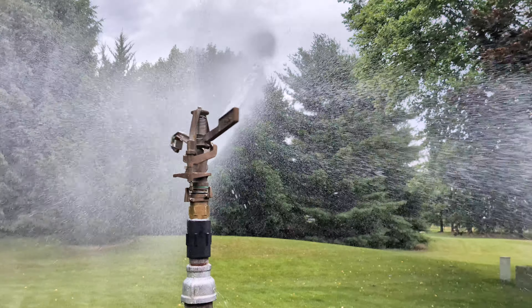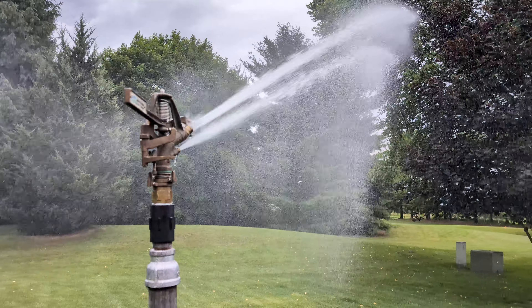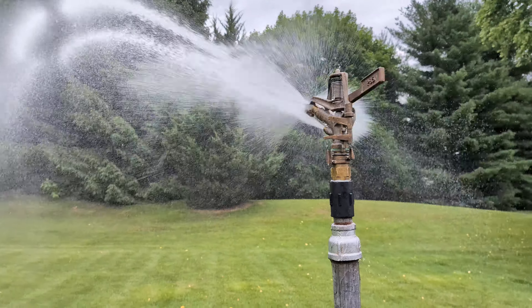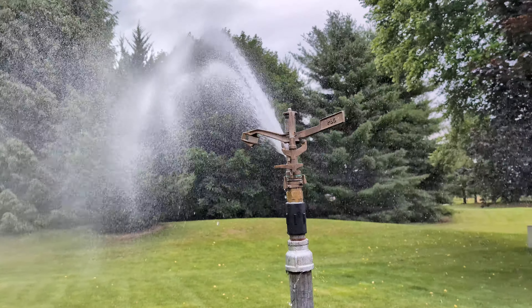Half inch drive nozzle and a quarter inch spreader. I got this on eBay about a year ago or so. It does have pretty good range just for one pump.